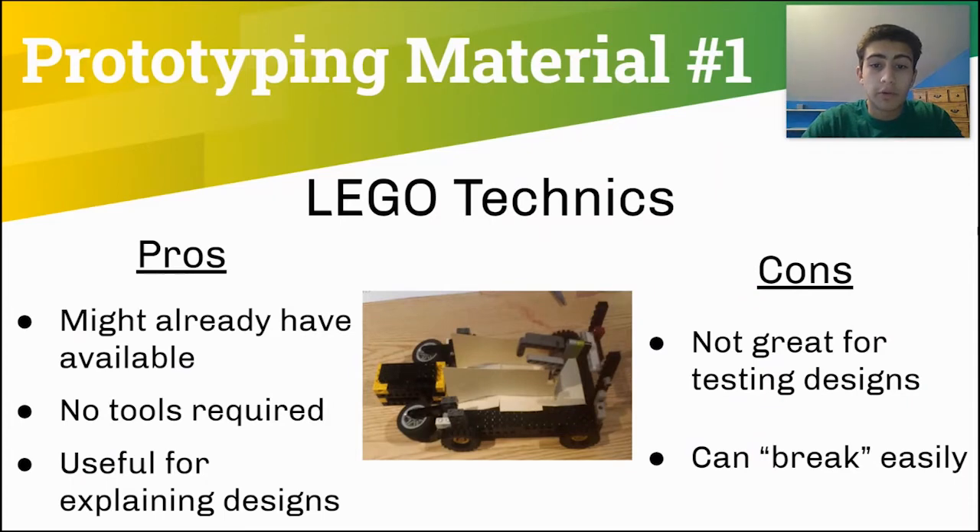The first and most simple prototyping material is Lego Technics. Legos are nice since your team might already have some. You don't need any tools to use them and they can be useful to explain designs. This Lego prototype was mainly used to show a delivery concept from last season. On the other hand, Legos aren't very good for testing designs since they aren't very customizable and your designs can break easily.